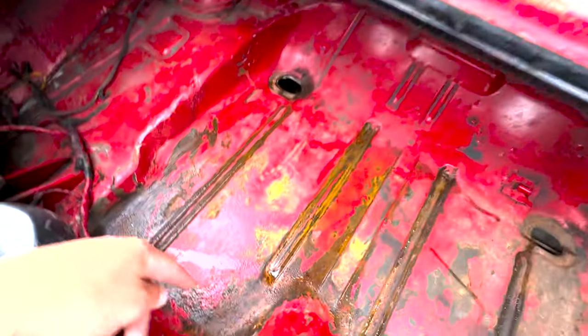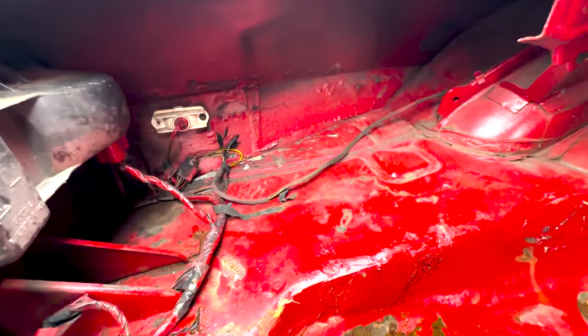The plugs are out of the trunk. The seal's a little rough — had some hard rain and the car was outside, so a little bit wet back here, but no rot.